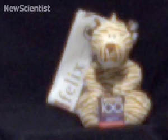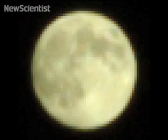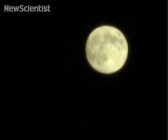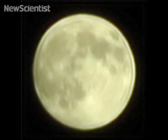Mathematicians at Imperial College in London have created a new method to sharpen up blurry images. Here's a photo of the moon which they took with a standard SLR camera. When enlarged, it becomes very blurred. With the camera mounted on a tripod, they captured a series of images of the moon every three seconds, then took 60 of these images and applied their technique.